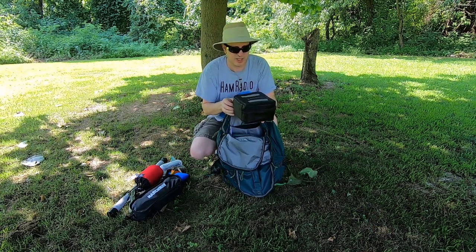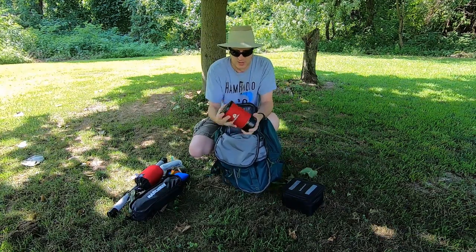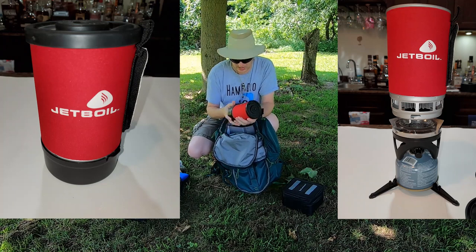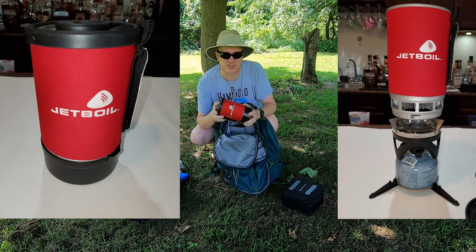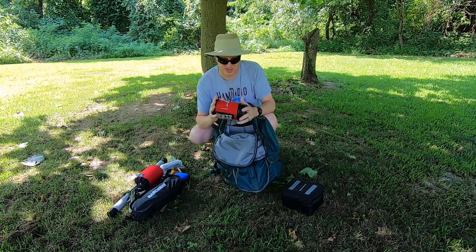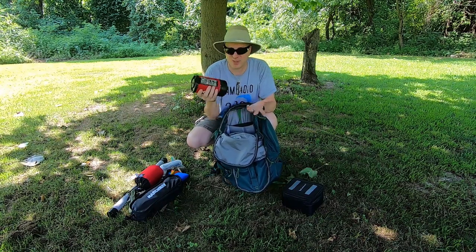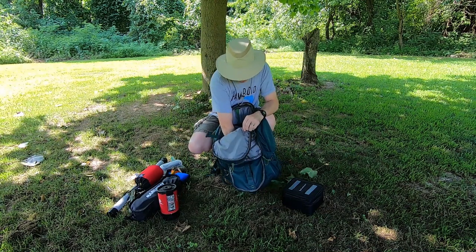This is my Elecraft KX2 — I'll go over that in a minute. This is a Jet Boil stove. I can use it to heat water for dehydrated meals. There are definitely smaller stoves out there and better options, but it's what I have so I'm going to use it. It's a little heavy, but not that bad.